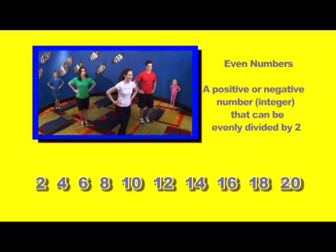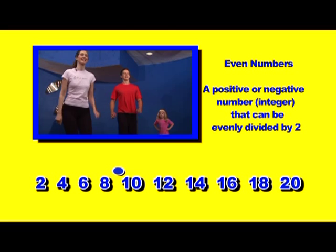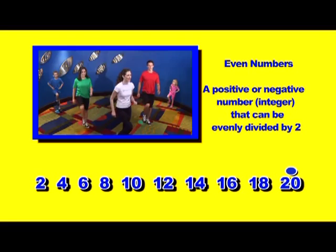Even numbers. Ready? Count. 2, 4, 6, 8, 10, 12, 14, 16, 18, 20.